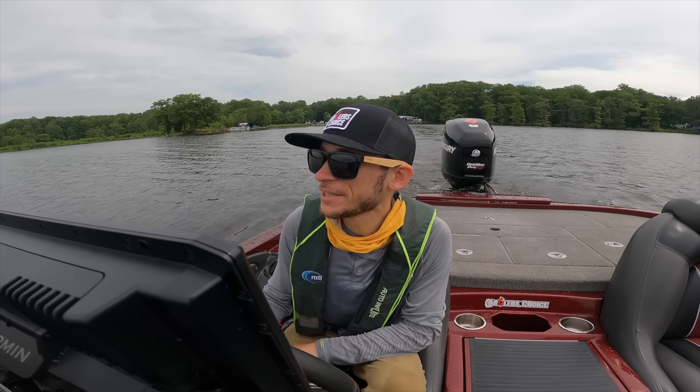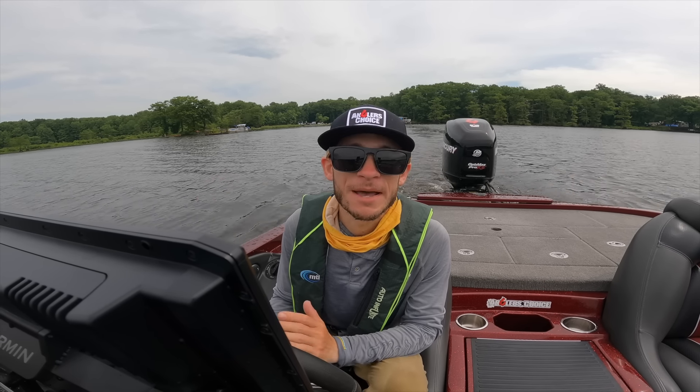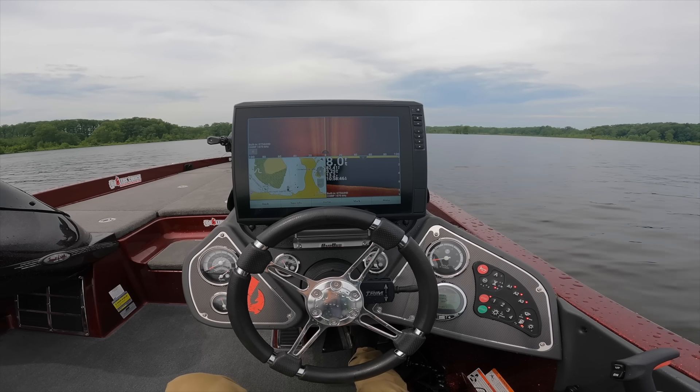Alright, well we made it out on the lake. Pretty flawless self-launch, I'm happy with it. That is a beautiful view.